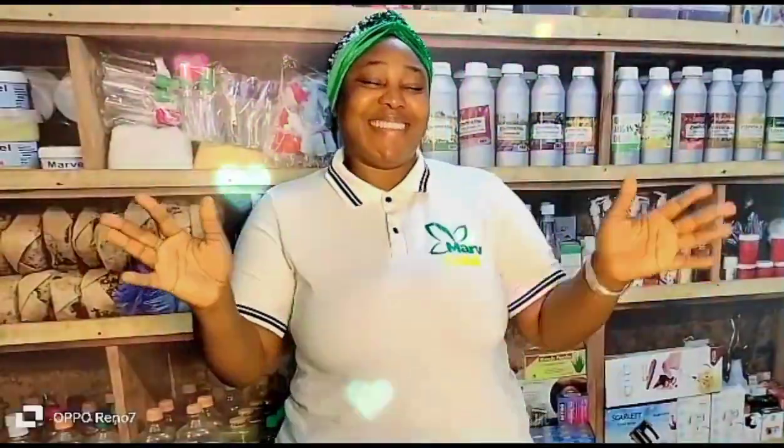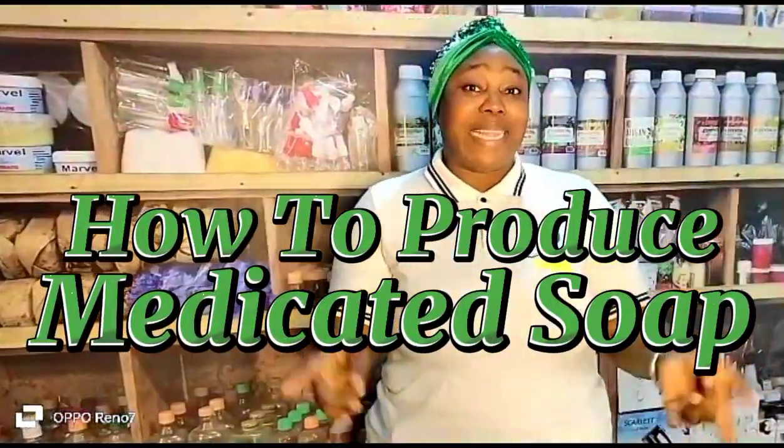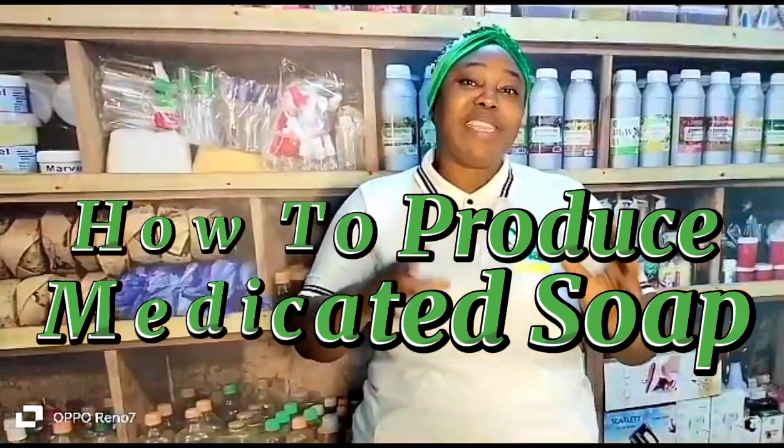That's good news! My name is [name], and I welcome you to today's production. Today we are going to be talking about medicated soap — how do we produce our medicated soap. From the word 'medicated,' I assume you understand that we are talking about curing. That means if there's anything on the skin or body, or we're trying to solve some issues on clothes or other surfaces, this soap will be a good idea.